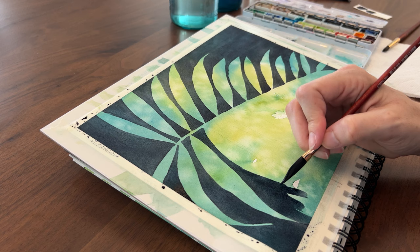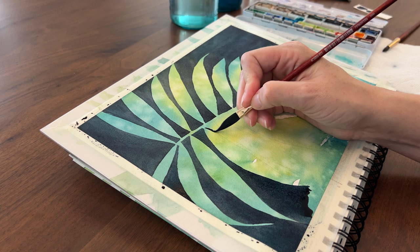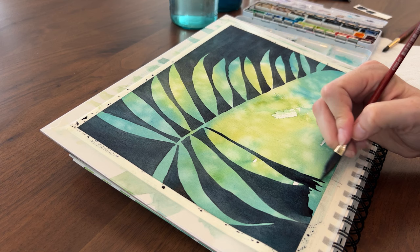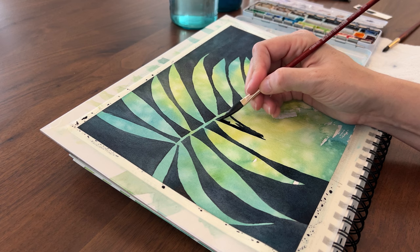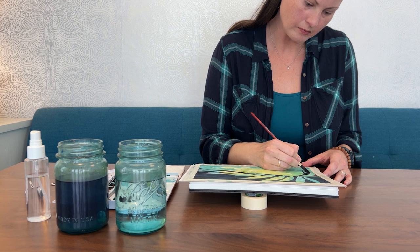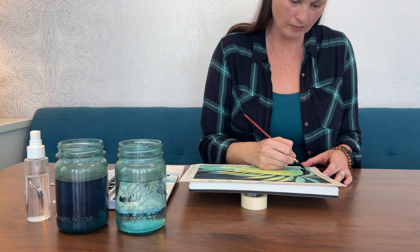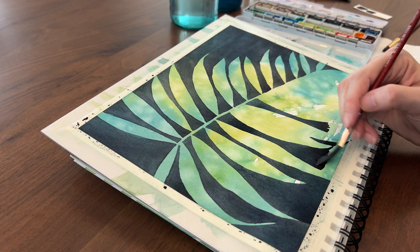Another thing that helps me get past a creative block is trying out new supplies and changing things up. I'm using my new quarter-inch dagger brush. It's taken some getting used to, but I love how I can paint really long thin lines with the tip of it. If I turn it on its side, I can quickly fill in large areas, and it also holds a lot of paint. You don't need a dagger brush for negative painting — you just need a brush with a nice point that can also hold a lot of paint. A good quality round brush will work.